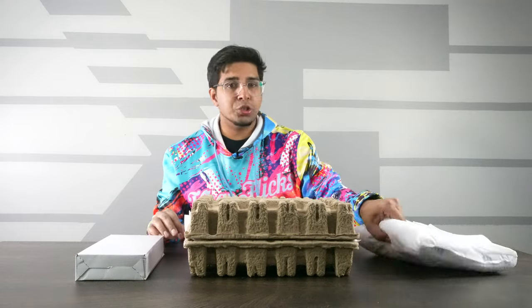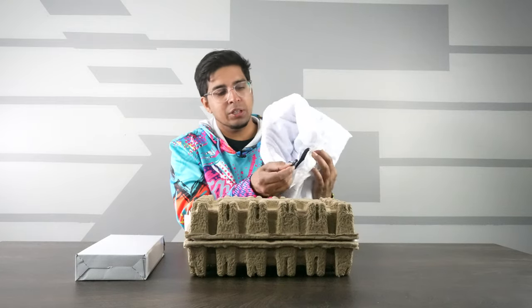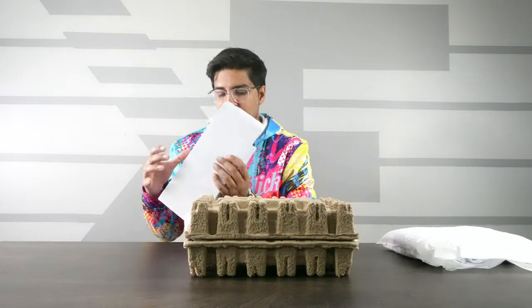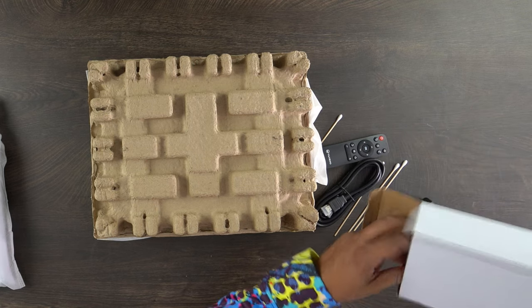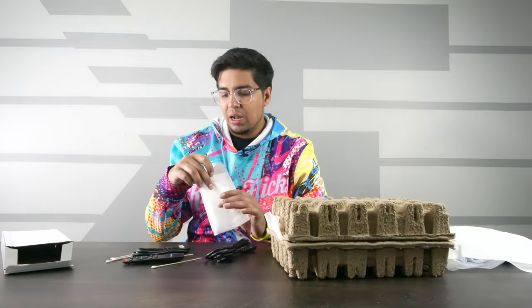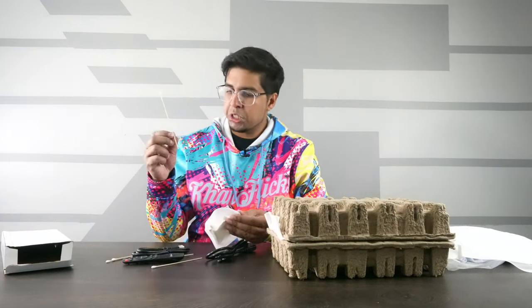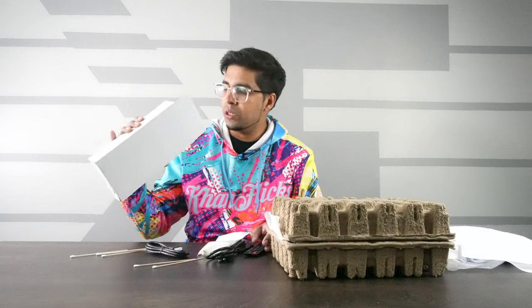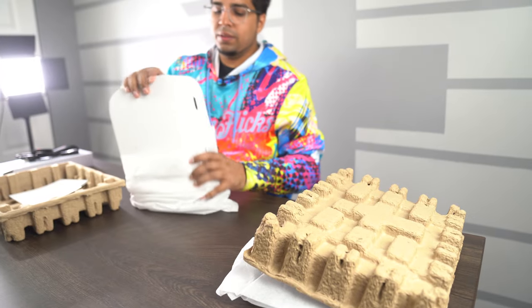So looks like we have our projector screen in here — this is 120 inches, nicely folded. It does come with some clips for mounting purposes, which is a nice inclusion. Over here looks like we have an accessory box, including cleaning materials. We get our power cord, some cleaning wipes — a nice cloth-like material — and Q-tips for finer detail. You also get your remote, and it does actually come with an HDMI cable. And this here is our user manual.